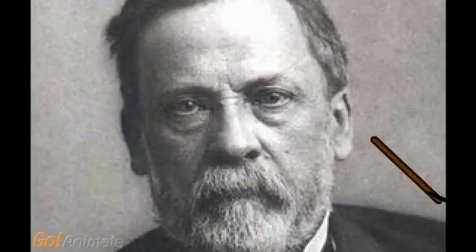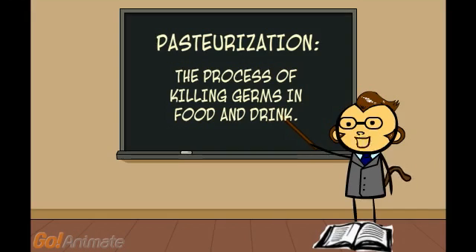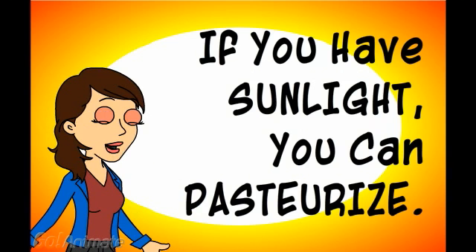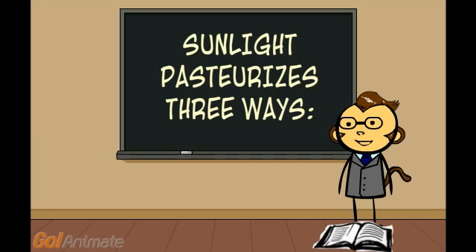Named after Louis Pasteur, pasteurization is the process of killing germs in food and drink. If you have sunlight, you can pasteurize. Sunlight pasteurizes in 3 ways.